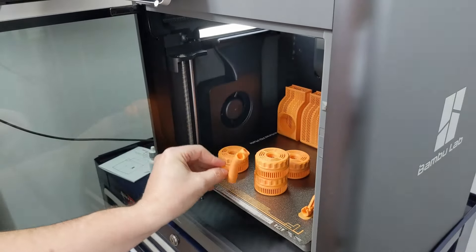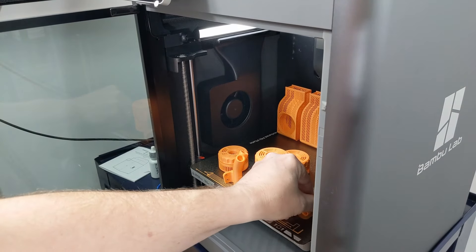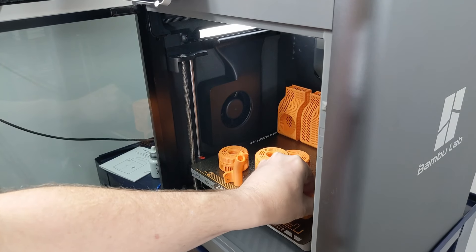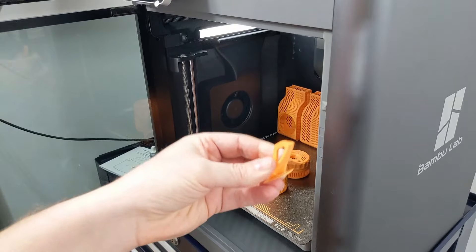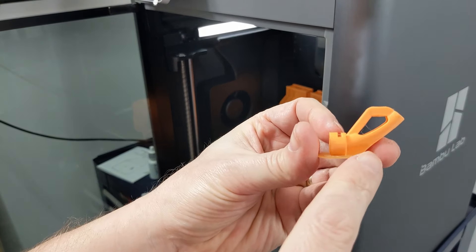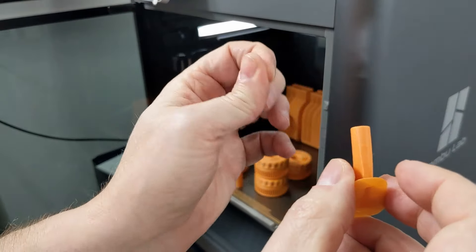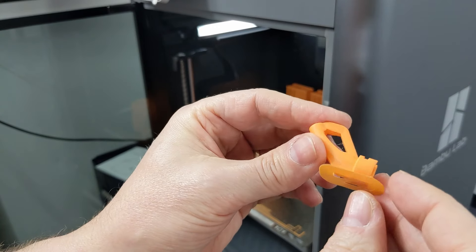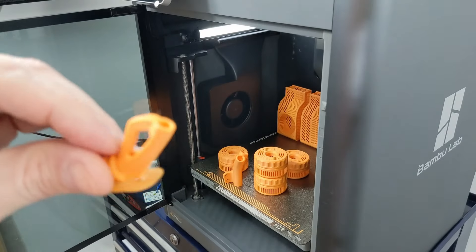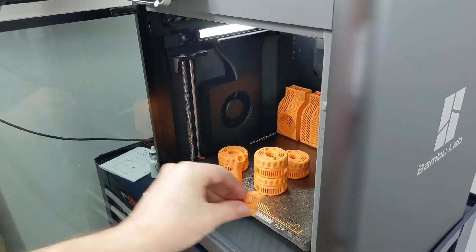This is the part for the printer. And then this part — printed with the cantilever without any supports. There's one tiny little string right there. Printed like that. Gorgeous.